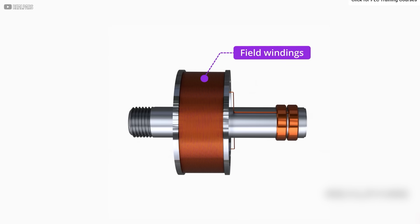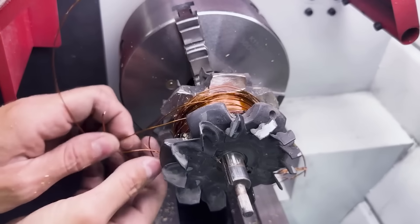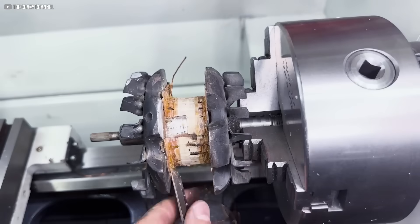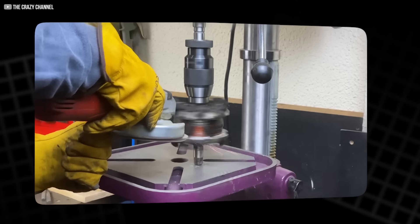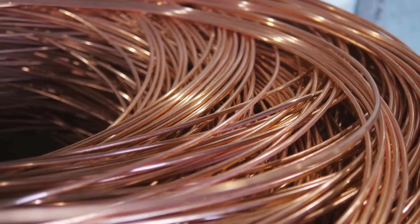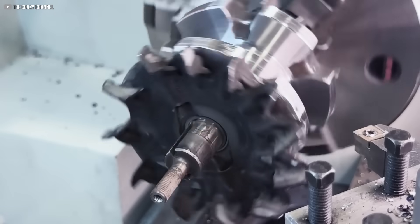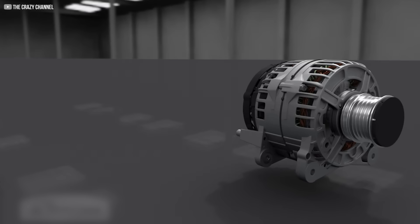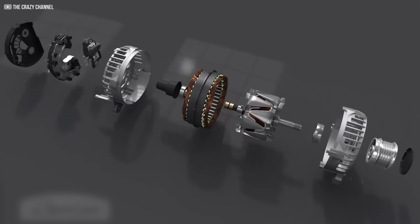Next, we dismantle the rotor. Inside, there's copper winding and a collector ring — these, too, are removed. We're not interested in keeping what's conventional. Every unnecessary component is stripped until only the bare rotor remains. Then comes the cutting: with a grinder, precise marks are made on the rotor, steel gives way to sparks as the structure is reshaped. The copper coils are carefully unwound and removed, leaving a skeletal shell waiting for a new identity. This is more than just disassembly. It's transformation.